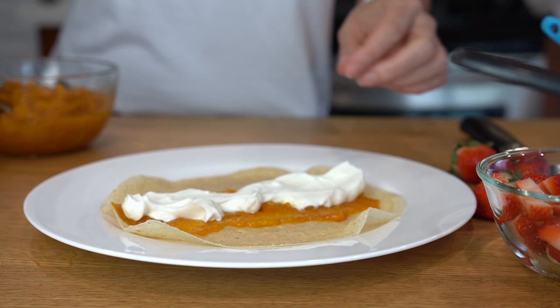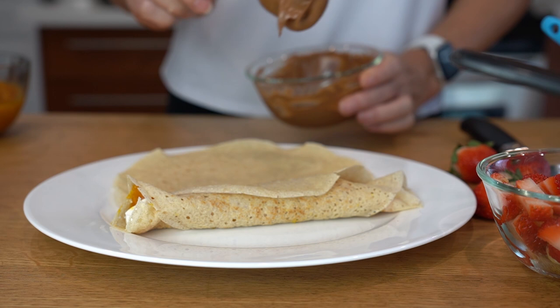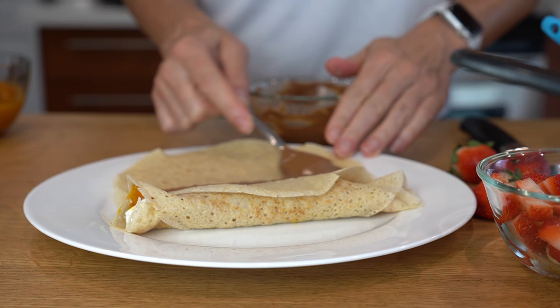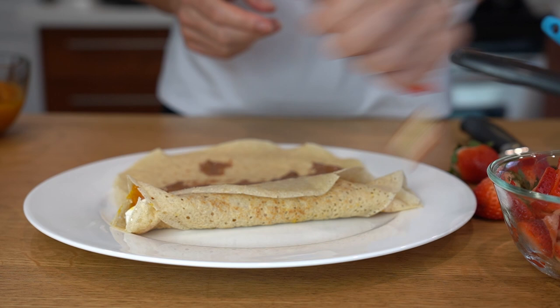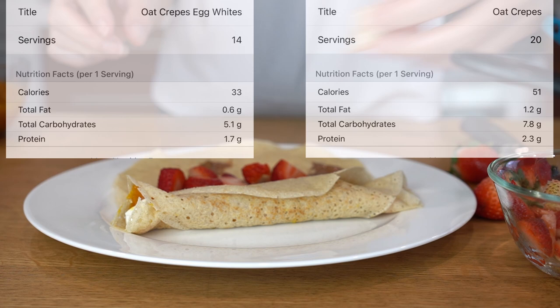Next, let's do the chocolate and PB2 sauce with strawberries. Feel free to add whatever you like to these crepes — you can even use them as wraps for savory food like eggs and vegetables, pretty much anything you like. You can preserve them, keep them in the fridge, and reheat whenever you need. Make sure you check out this playlist for more breakfast ideas — see you next time!